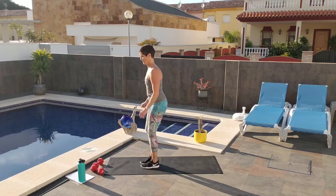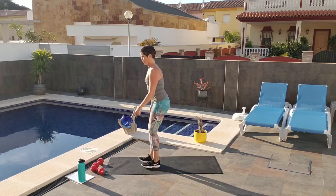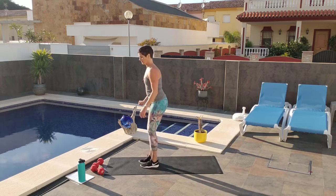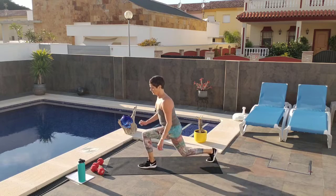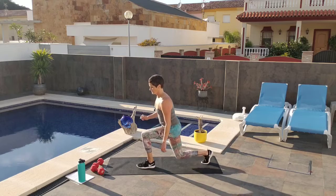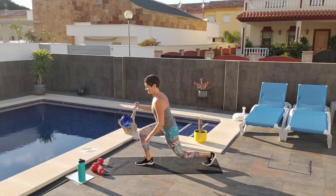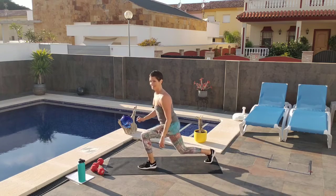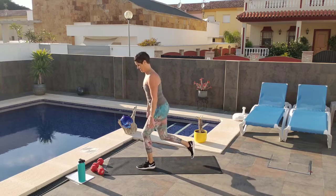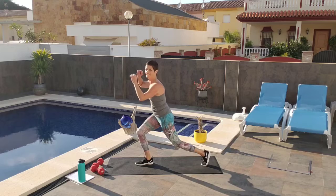Counting from 8 through 20 on modified lunges. Weights in the heels, stay tall, weight through the heel. Counting up to 20.